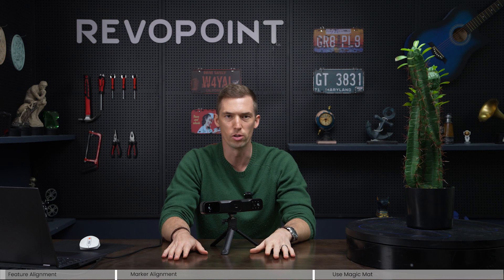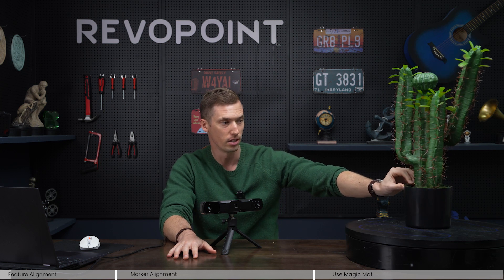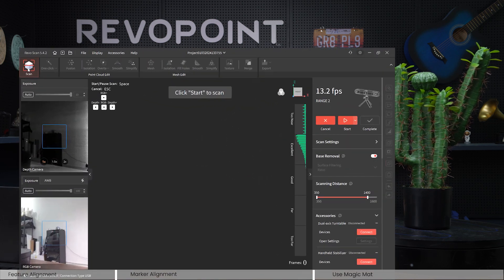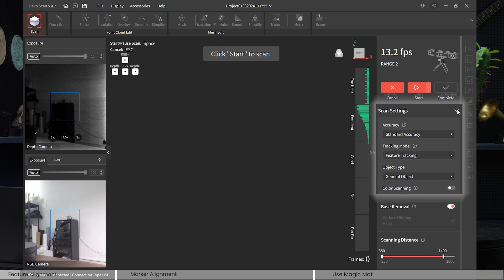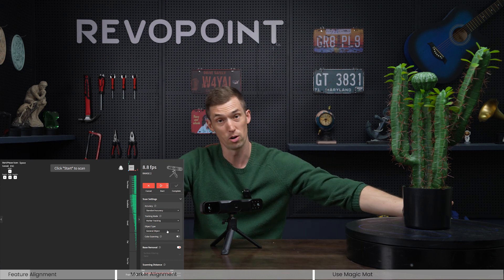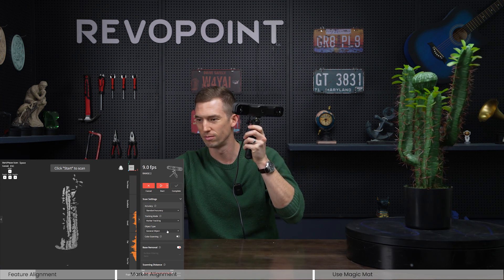For our next experiment with Range 2 — the do's and the don'ts — we're going to scan a very feature-rich object like this cactus, but make the mistake of clicking marker tracking within the software. Using marker tracking to scan a feature-rich object, you find out pretty fast that it needs more markers and it just doesn't work.